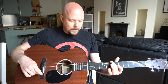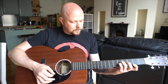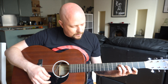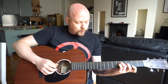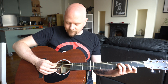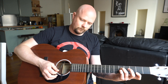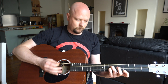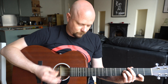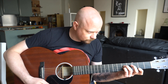I'll throw in one more A minor 7 because I like them so much. Put the first finger on the second fret of the first string, and then put fingers on the fifth fret of both the fourth and the third string. There we go.